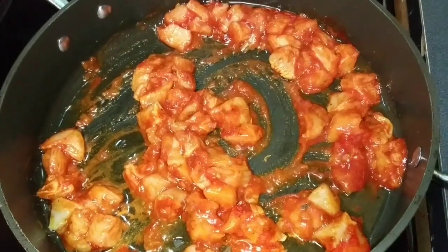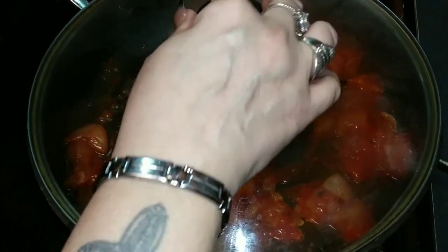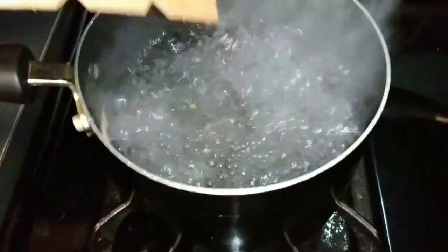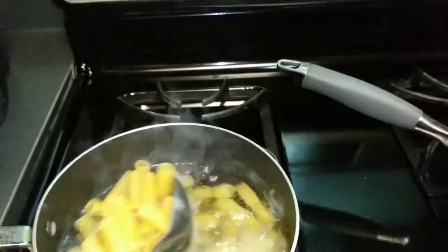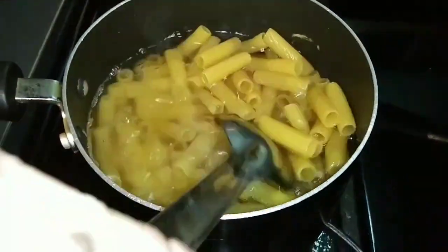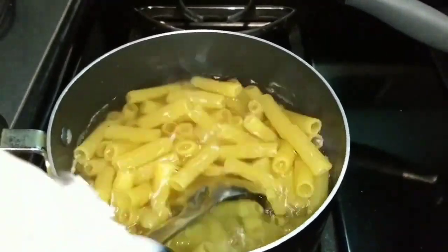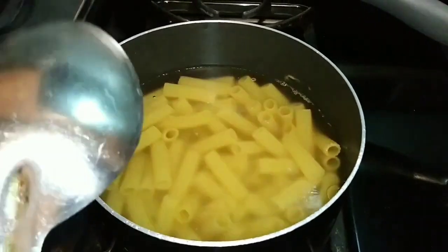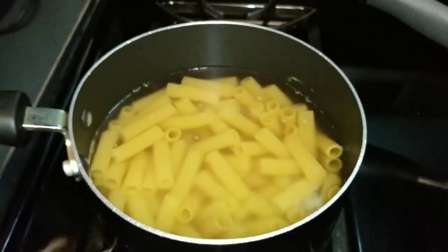I'm going to cover it and put it on very low flame. I'm going to leave it there for anywhere from three to five minutes. Once the water boils, I'm going to add a box of the rigatoni. I didn't add any oil or salt to it because I want it to be low sodium — the seasoning from the meat and sauce will salt up the pasta enough. I'm going to let it boil for five to ten minutes.